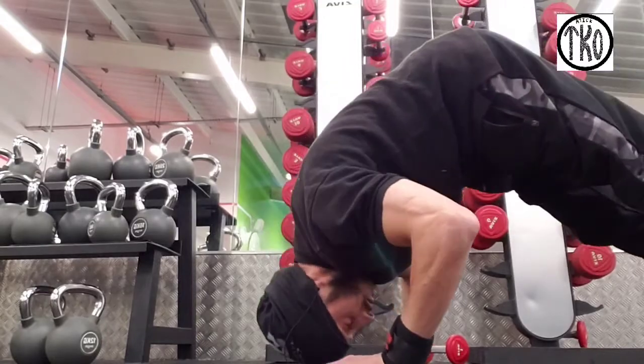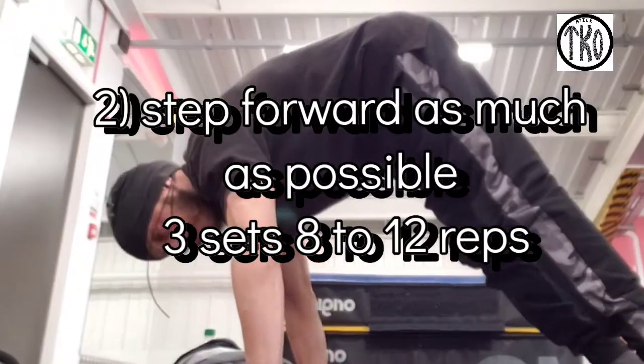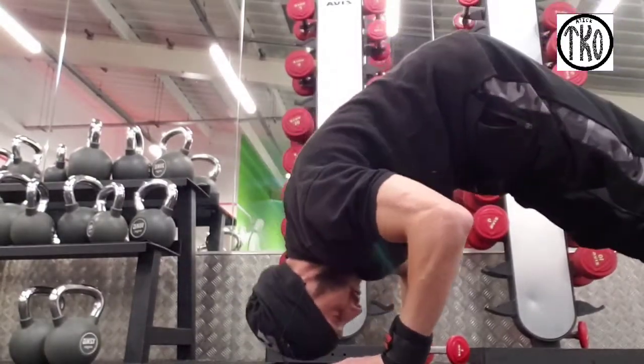You're going to get used to facing the floor, so it helps you to balance when you're doing your handstand. Next, you're going to step forward as much as possible and do the same.